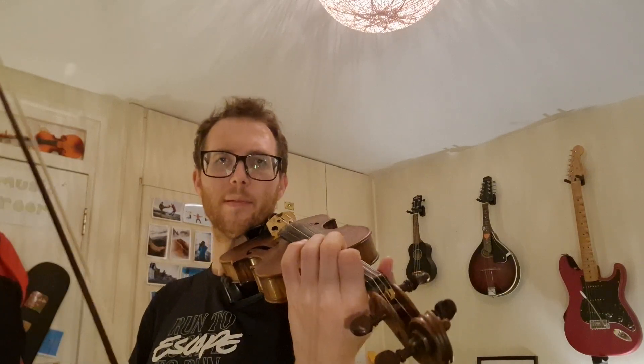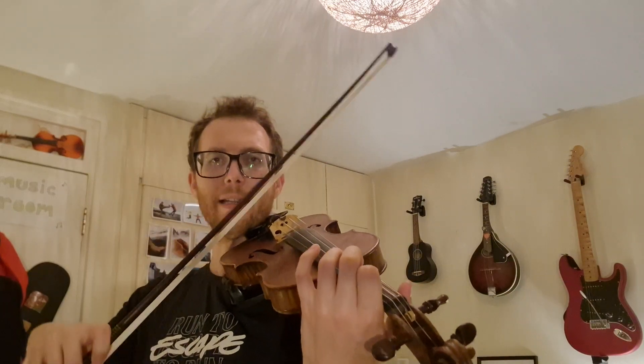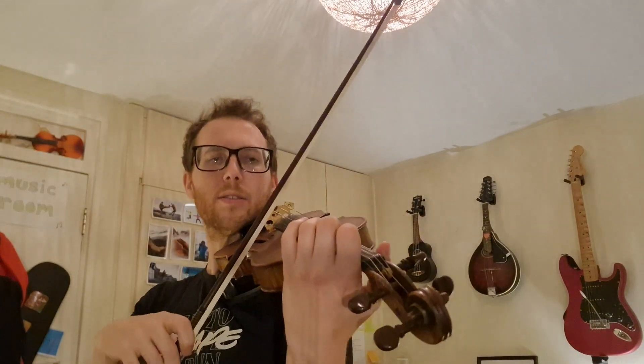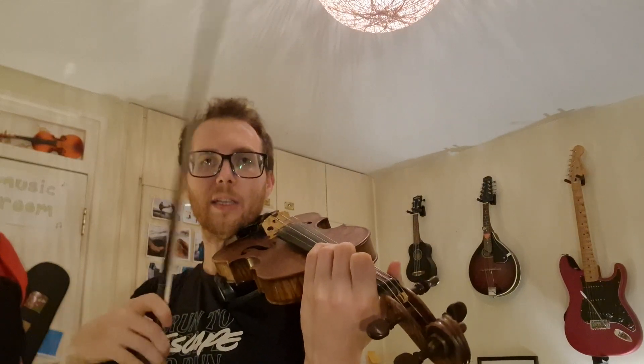Now let's try with a slightly smaller gap. So we're going to go E, E, E, E, E, E. Ready, play. Three, three, three, three, three, three. Okay, it's just a small gap. One, two, ready, play. Ready, play. Nice job.